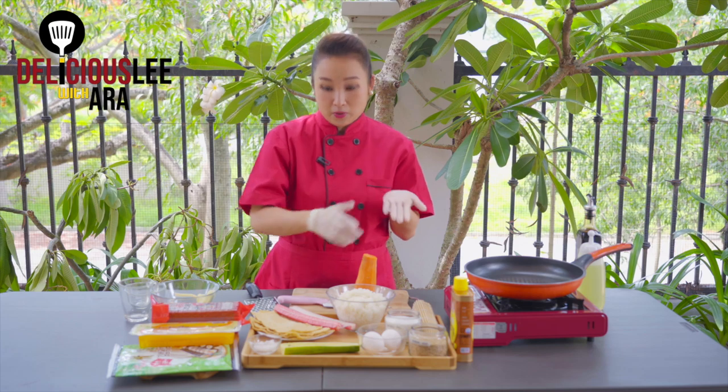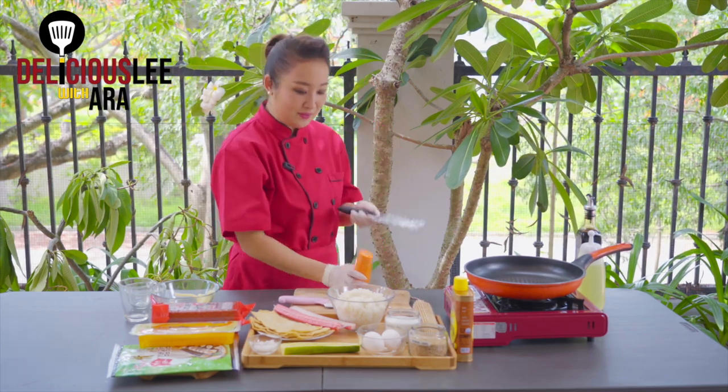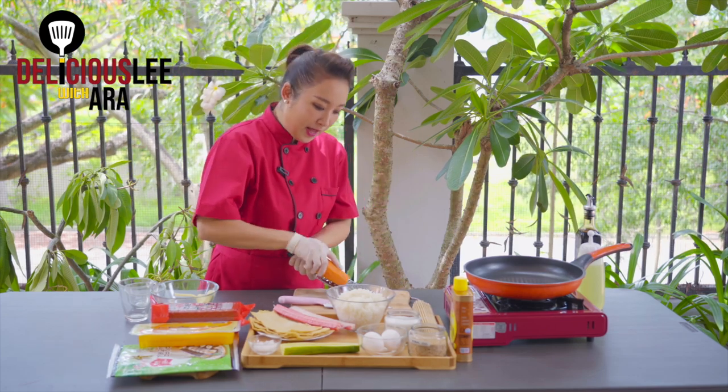Here I have my carrots — I've peeled them. You have the option to either cut them thinly or use a grater to grate them a little bit. I actually prefer using the grater.